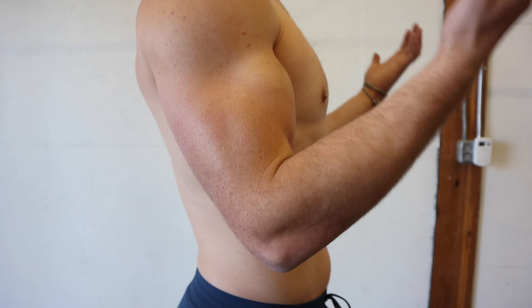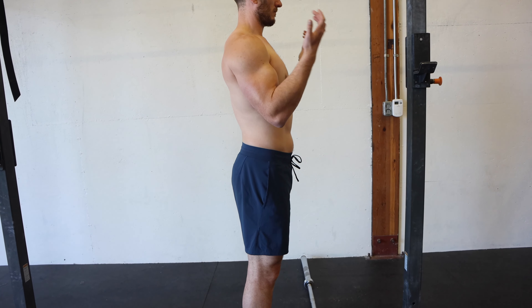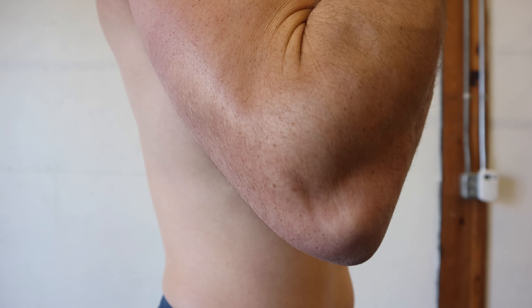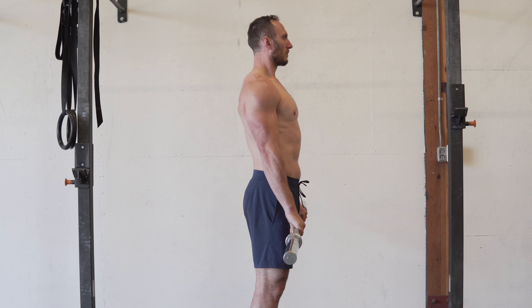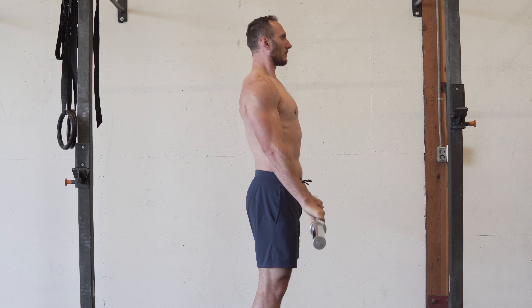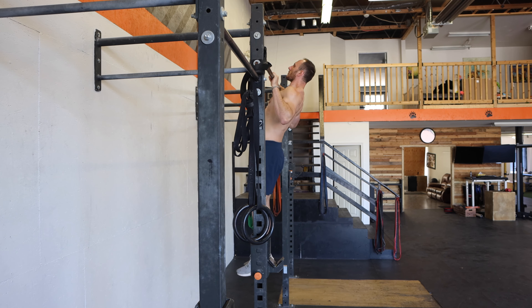Now we can move on to the biceps brachii and brachioradialis. Most people know the biceps as elbow flexors, but the brachioradialis is also important in this action. Performing the standard bicep curl shows good activation of both muscles. If you're looking to get more specific to the pull-up, consider the reverse curl — flipping your hands to a pronated position — which keeps similar bicep activation but significantly increases activation of the brachioradialis. Since pull-ups use an overhand grip, it makes sense to train this pattern. If doing bicep work two days a week, do one day palms up and one day palms down.